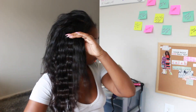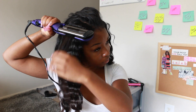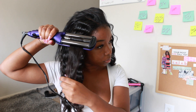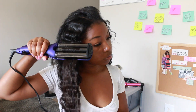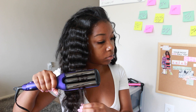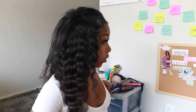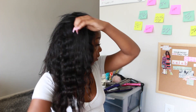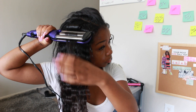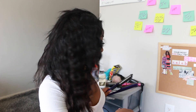The tricky part about crimping is getting your leave-out to blend with your weave, because nine times out of ten your leave-out is shorter than your weave. The key tip is to crimp your leave-out into your weave — do not crimp your leave-out by itself. Put them both together and crimp them together, and repeat that throughout your entire hairstyle.